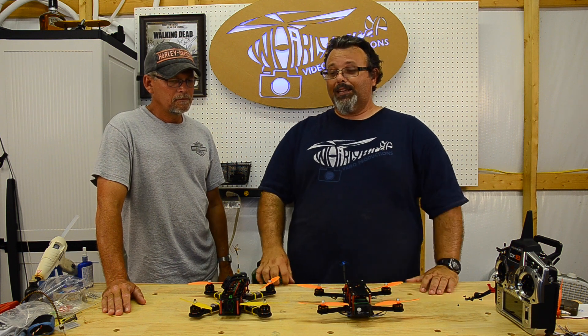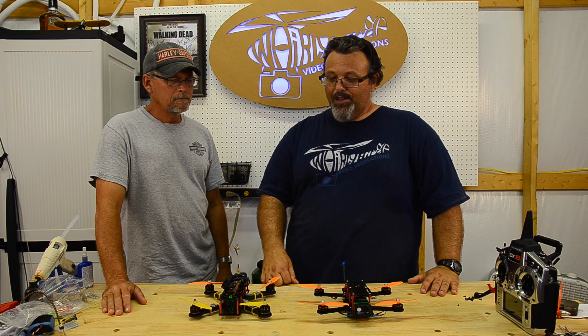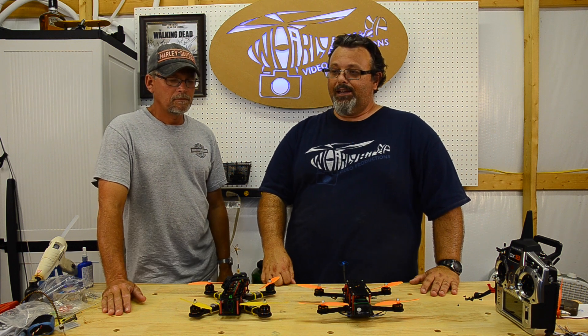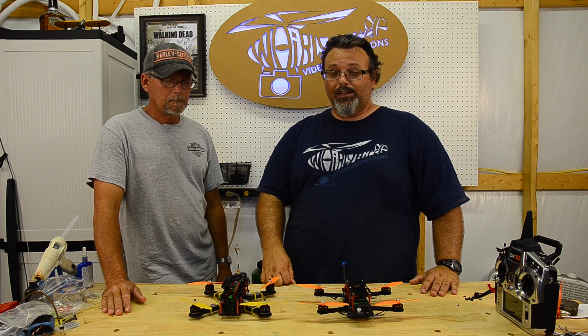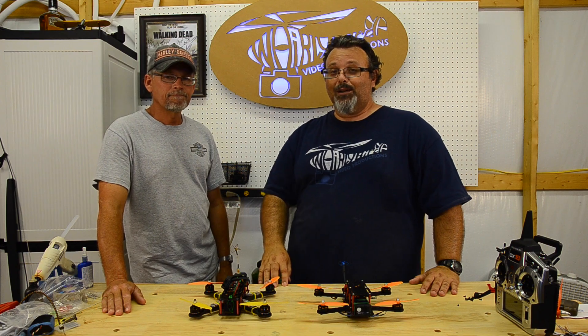At any rate, that's it for this video. We have more flight reviews coming soon - just some Let's Fly stuff. I've also got a video coming soon on the Reptile we bought from Muddy RC, which is a TBS Discovery clone in 500 size. Stay tuned, thanks for watching, please rate and subscribe, and we'll see you next time on Whirlybird Video.